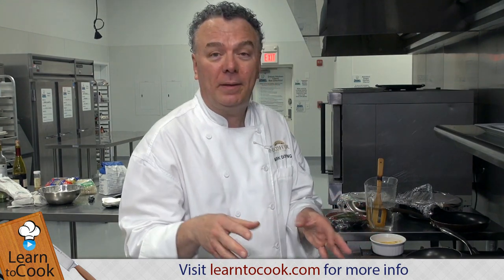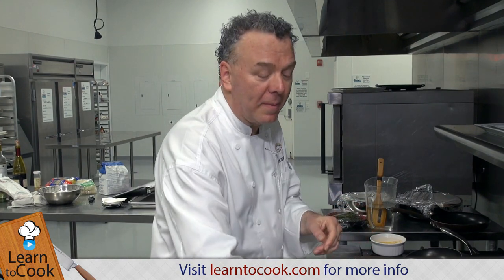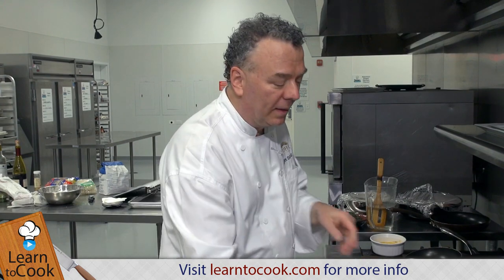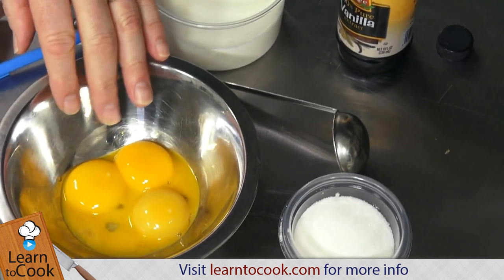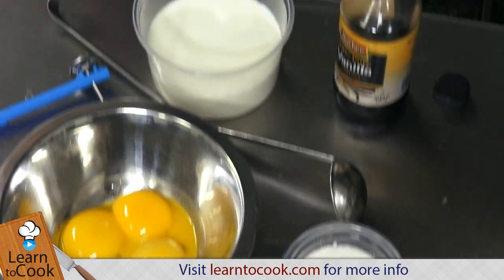To make that, there are only four ingredients, but it can be somewhat complex. Make sure you have a thermometer nearby, and you have half and half, a little extract, three egg yolks, and sugar. It's a technique thing.